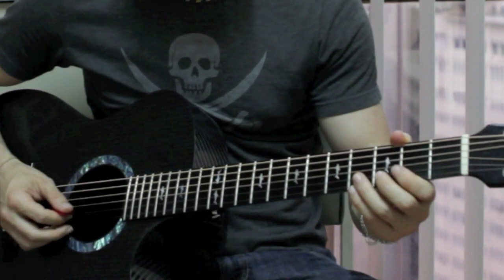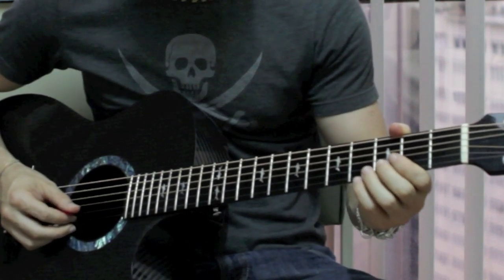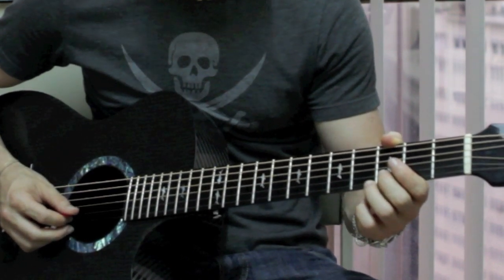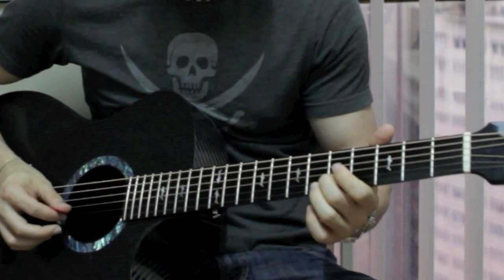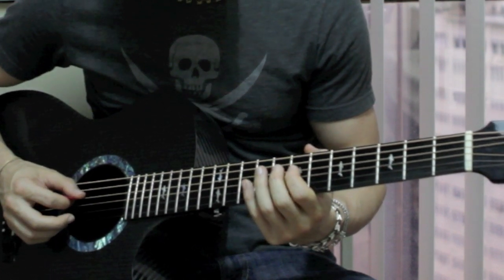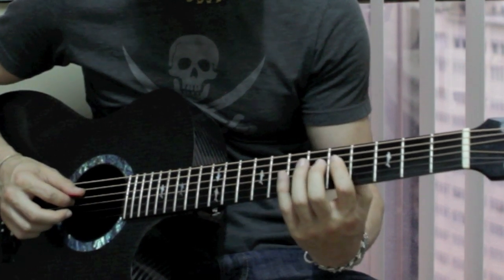The next part — after that phrase — slides from the 3rd fret on the B string to the 5th fret on the B string, and then plays the 5th fret on the B string twice.